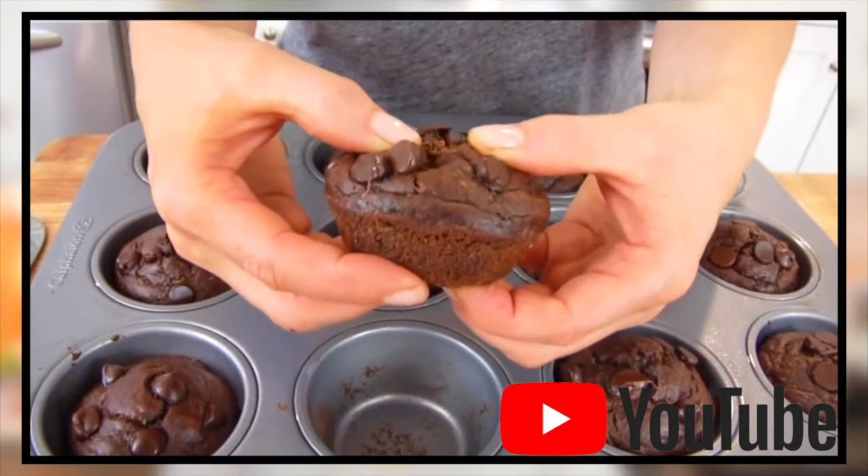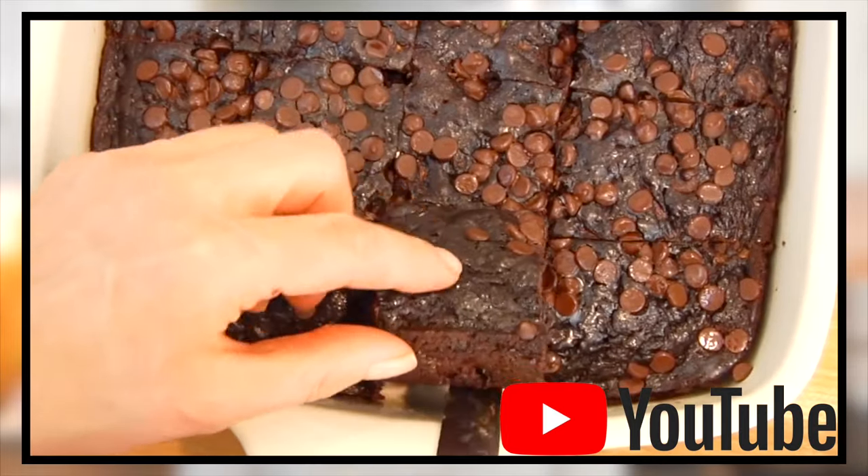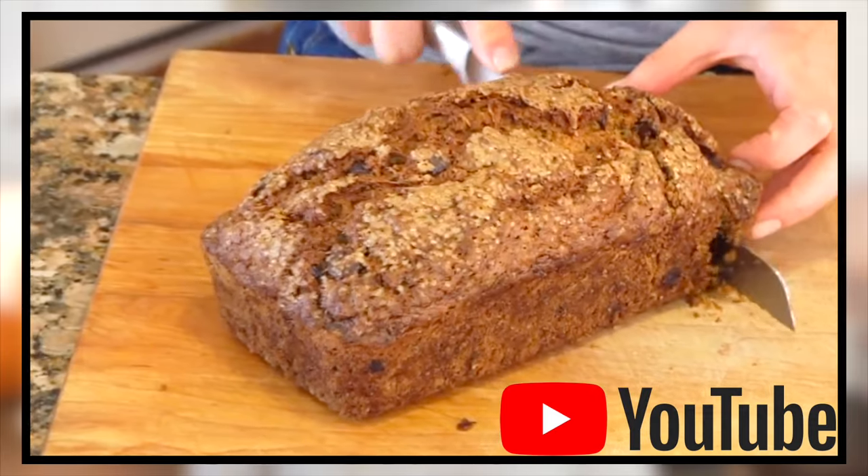If you like zucchini recipes like this, I'll link to others I've shared in the past — I've done gluten-free chocolate zucchini muffins, a chocolate zucchini snack cake, and another zucchini loaf with chocolate chips. Those will be up in the cards and down in the description box below. I cannot wait for you all to try this recipe — when you do, please snap a picture and tag me on Instagram and Facebook so I can see all the clean and deliciousness you're whipping up. Thank you so much for watching. I'm Dani Spies and I'll see you back here next time with some more clean and deliciousness. Cheers!